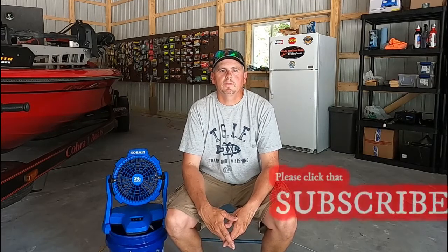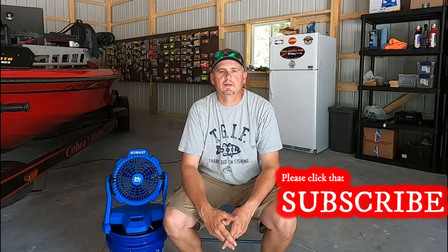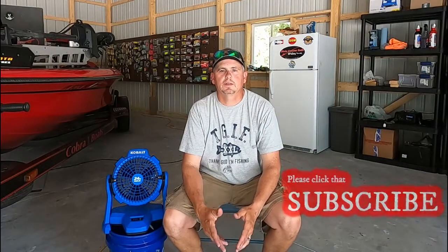Hey everybody, welcome back to Mike Foster Outdoors. Before I get started in this video, if you're new to stopping by my channel, I'd encourage you to go down through some of my videos and check them out. If you like this kind of content and like some of my videos, please click that subscribe button or maybe share with a couple of your friends.